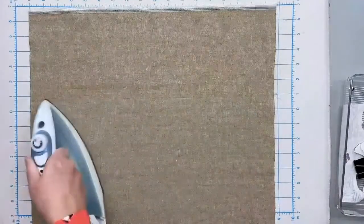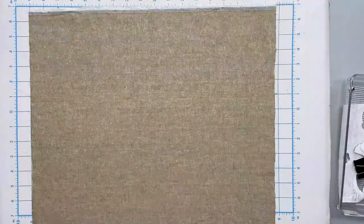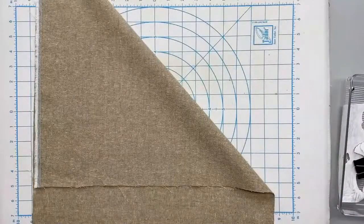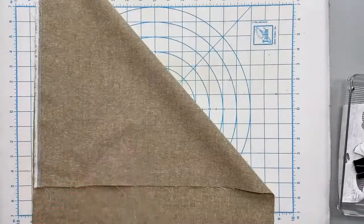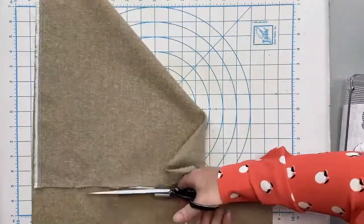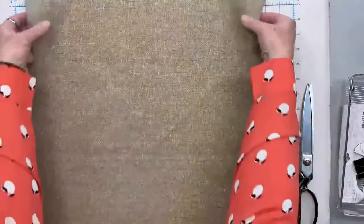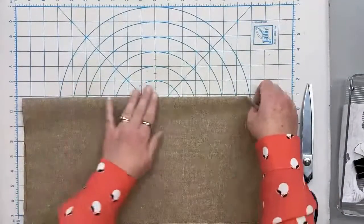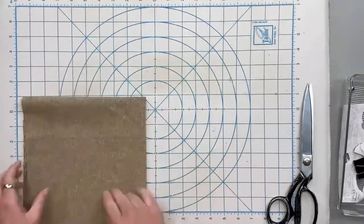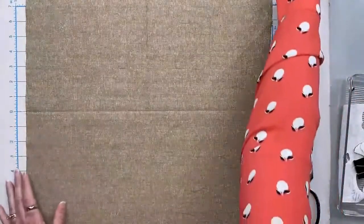I'm going to hit the background fabric with the iron quick and cut off a square. You want to start with a larger square than what you're going to finish up with. The block will end up at 12.5 inches, but we're getting about an 18-inch square here. Before you adhere your flower, you want to find the center. So we're just going to press it in half and in half — give it a little finger crease. I prefer this easy method over drawing lines so that you can have nice reference lines.